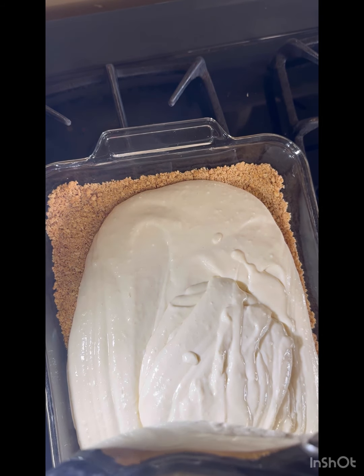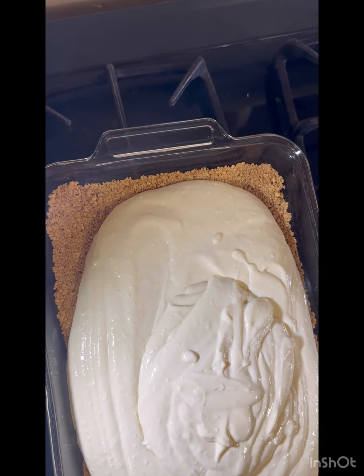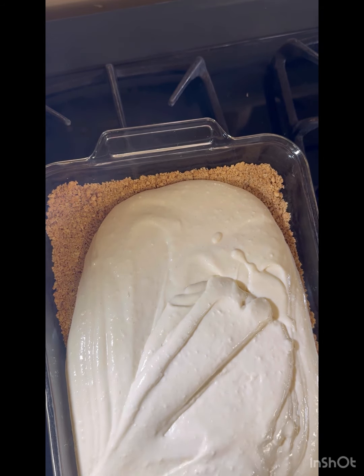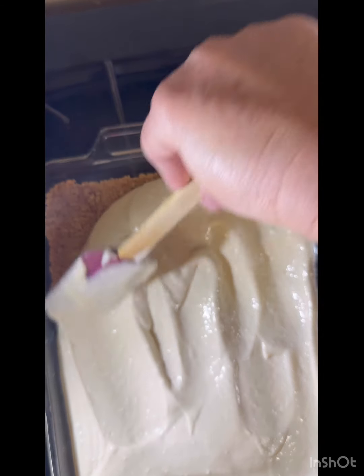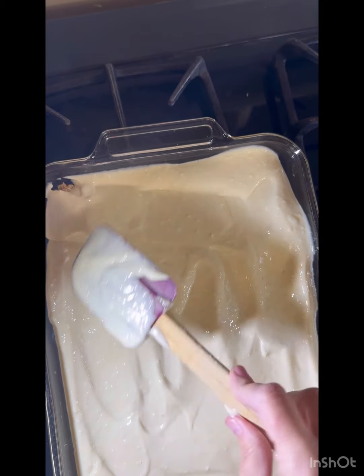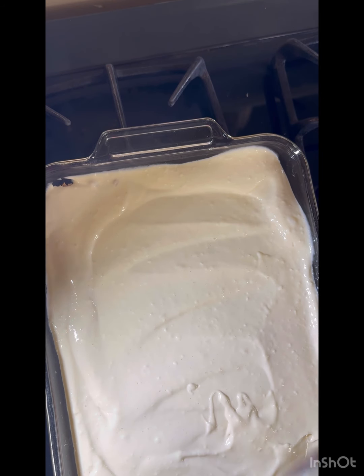I was thinking you could put a little bit of graham crackers into cupcake tins and do individual ones — I've seen people do that. I probably should have just creamed the cream cheese first and then added all the ingredients, but it's fine, just for us. Nobody else cares.